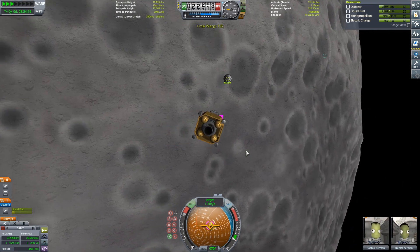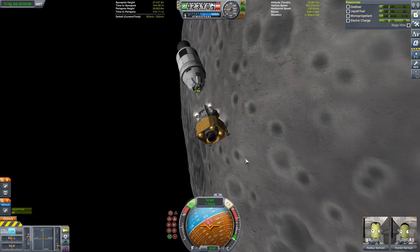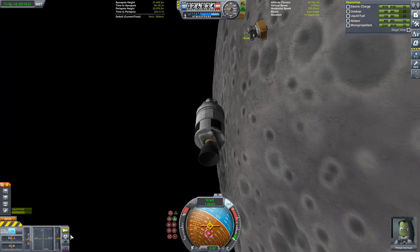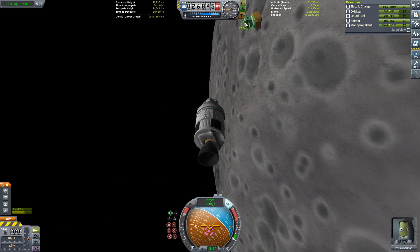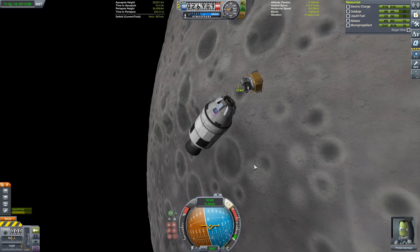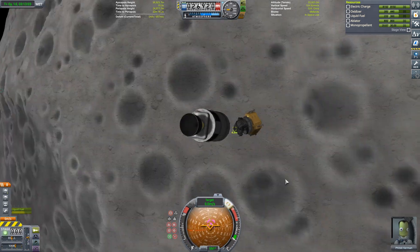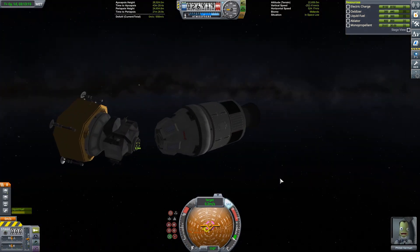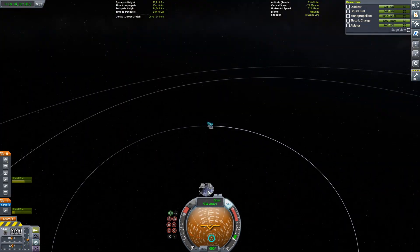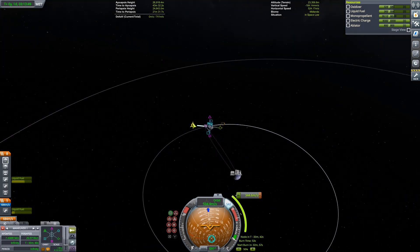I run out of monoprop because they hit weird and start circling each other. I think my channel will be known for janky dockings — that'll be my thing. Bradley Wiston has all his cool craft; I have janky docking. Either way it does work out at the end because they're small craft and the docking ports can pull into each other really easily.